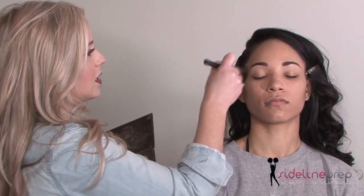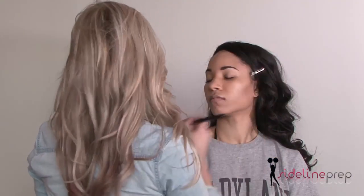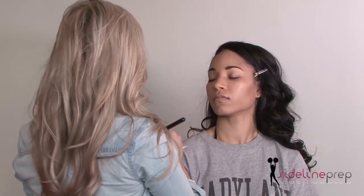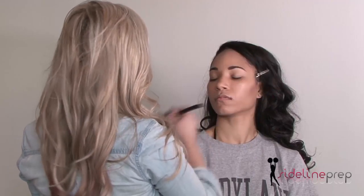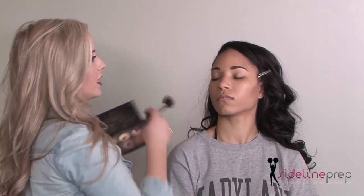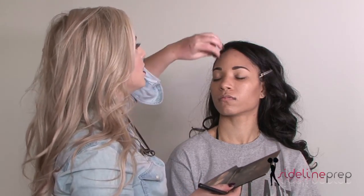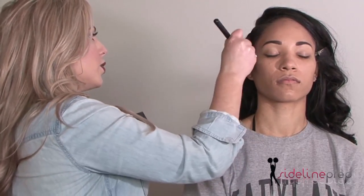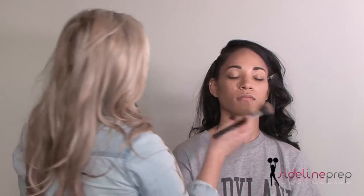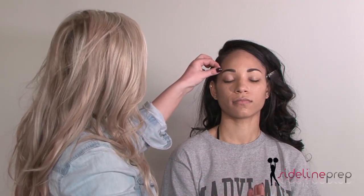I'm going to contour outside of the brow and a little bit above the forehead — not to make her forehead look any larger. If we wanted her forehead to look larger, we would not contour. Only on the sides if we wanted to make it appear larger in the center. And I'm going to connect that to this contour here. Beautiful. And from there we have already done the outline of the face.